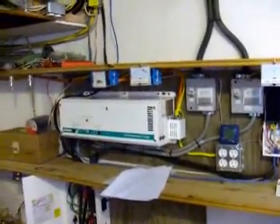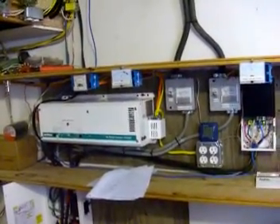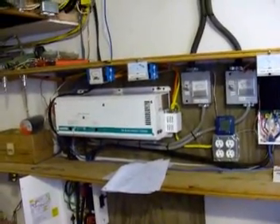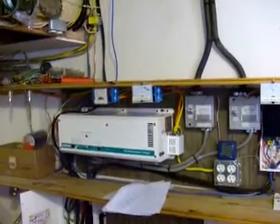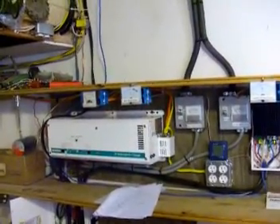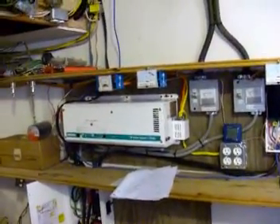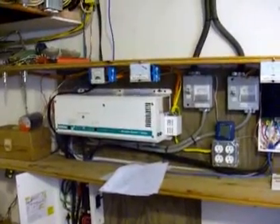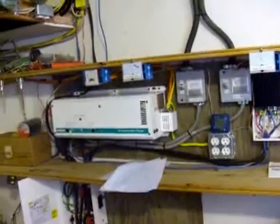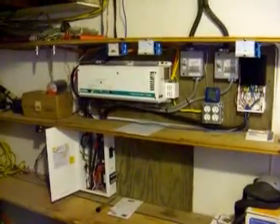For the price, we got about a three thousand dollar tax return and decided we were going to spend all of it bettering ourselves for the future. We put at least three thousand dollars forward and ended up spending about six thousand dollars all in total — from all the nuts, bolts, wire, connectors, screws, pieces of wood — all the little extra things you never think you're going to buy. So about six thousand dollars all racked up.